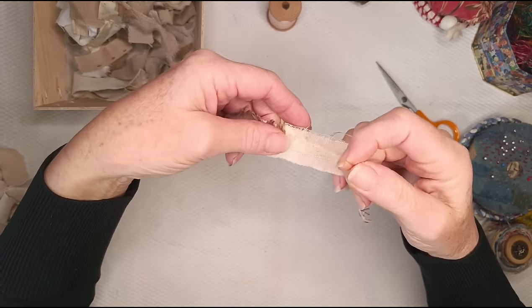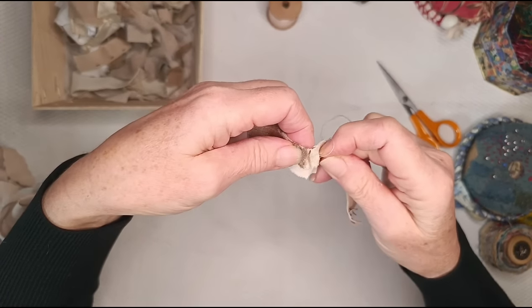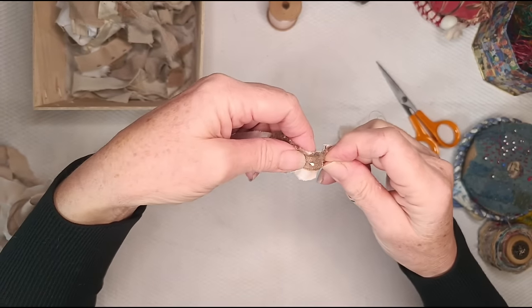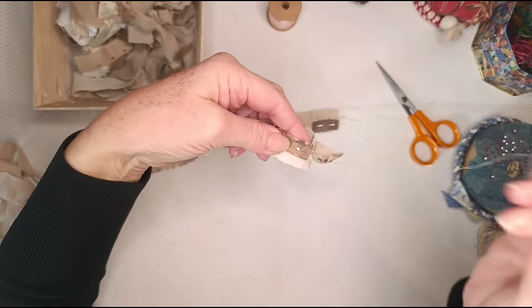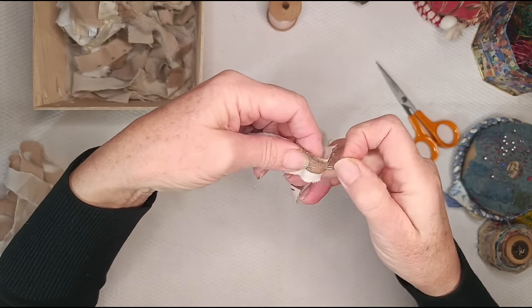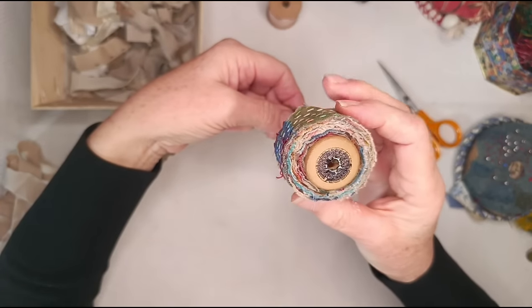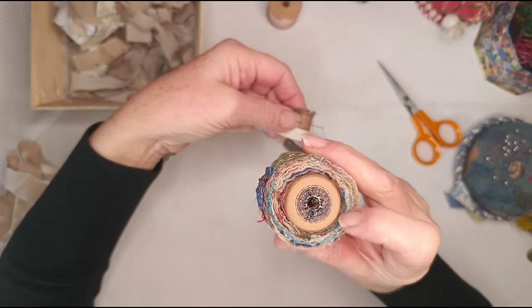You'll see that I'm raw edge everywhere — I'm not turning anything and not worrying about fraying. In fact, I'm liking fraying. You can use other things than cloth — bits of lace, for example. You could even, after you've done all the stitching, go back and sew buttons and beads on if you like that. Be aware though that if you want to wind it around a scroll, things can get really wide.